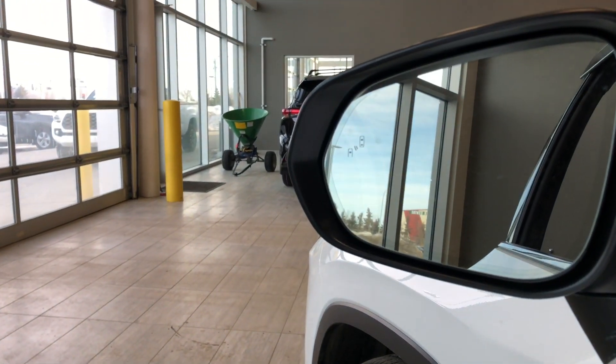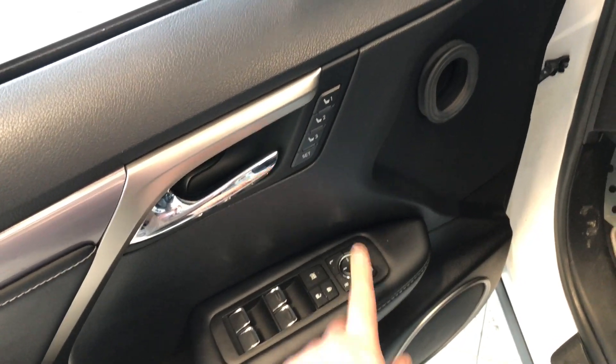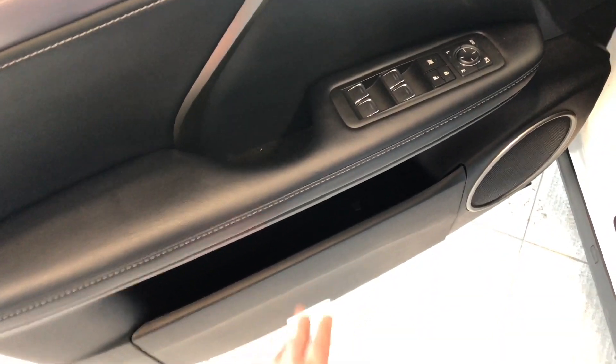If you take a look in the side mirror, you can see there's a blind spot monitoring system. Inside the door, right up top, you have your power windows, locks, and power adjustable side mirrors. Right next to the door handle you have your memory seating presets, and some storage space on the bottom of the door as well.